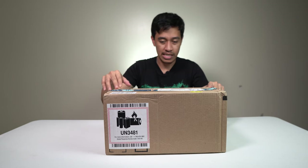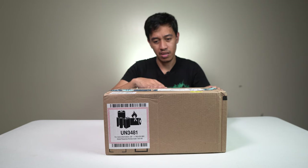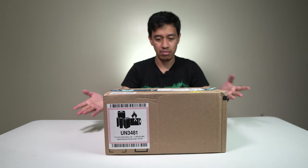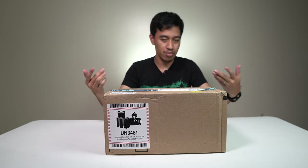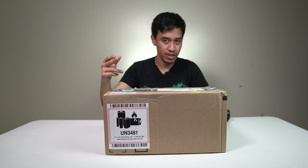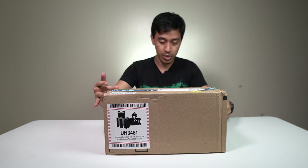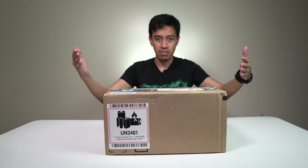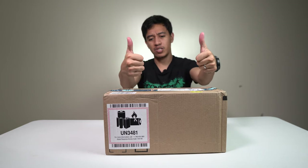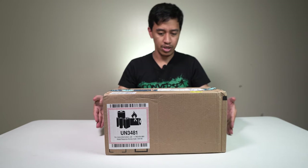Locally it's commonly four to five transaction days, so it came from the US and I'm here in the Philippines and I got it in that short period. Thumbs up Amazon! By the way, this is not a paid product — I bought it with my own money.